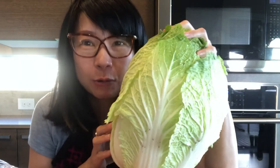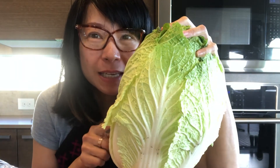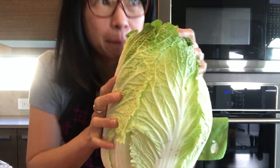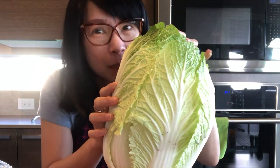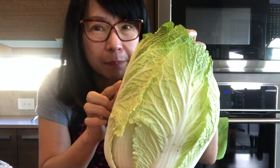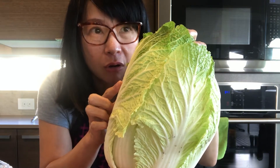Hi guys, today I'm gonna make kimchi. If you are interested, please keep watching. Here is my six-pound napa cabbage I bought from a Korean supermarket. It's pretty huge.